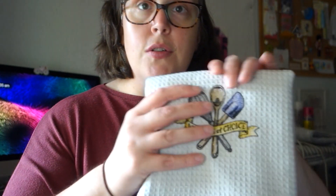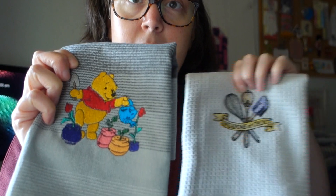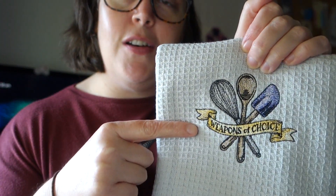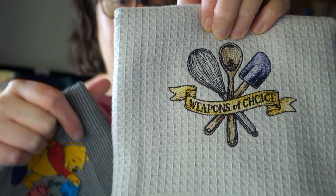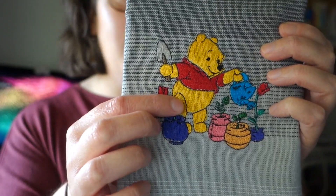While we're here I thought I'd show you a couple of the other ones I did. These are the two tea towels from my little shorts videos. This one I did on Instagram and also on my Disney Instagram account, which I'll link below. This one says 'Weapons of Choice' and it turned out really well - this design is from Urban Threads. Then I did this one with Winnie the Pooh and his little pot plants, and these are designs I'm sharing with Aisha.